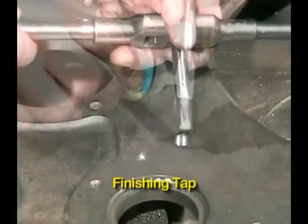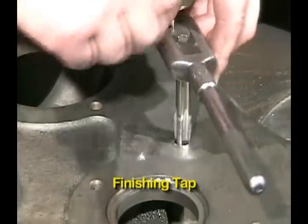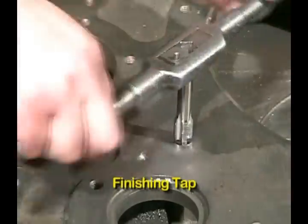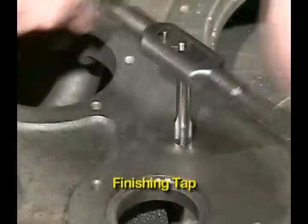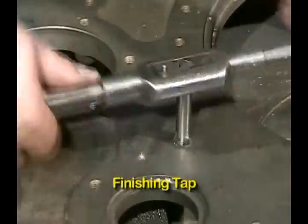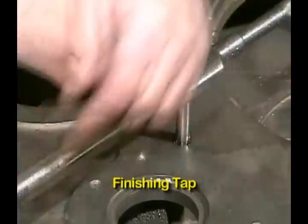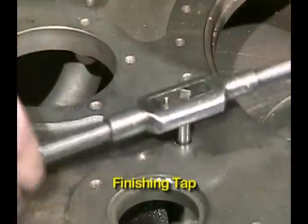Apply some tapping fluid, start the tap into the hole, and just finish tapping it all the way through, bringing the threads up to their full diameter. It's best with these taps to just run it straight through — don't use a forward and reversing action, that doesn't seem to help. Just go straight through all the way down, then back it out.